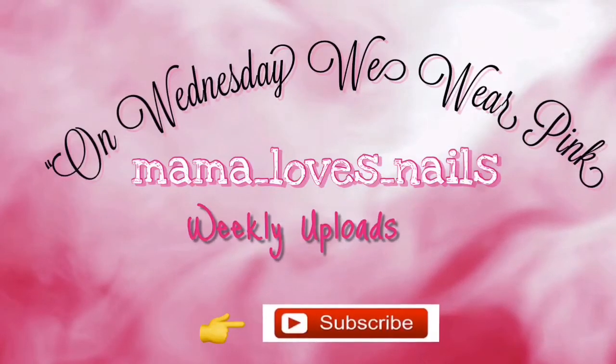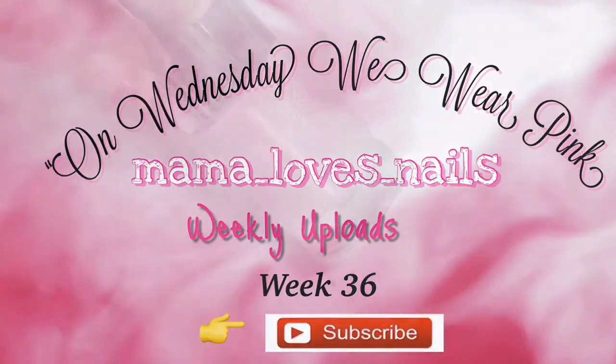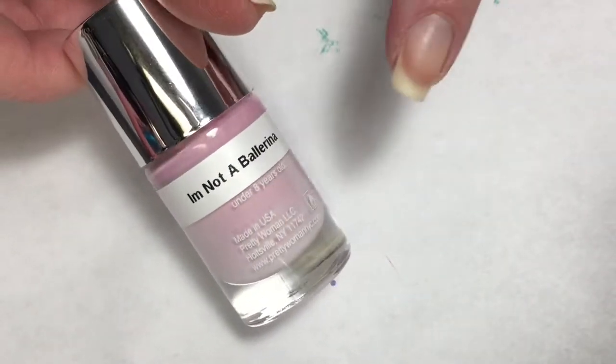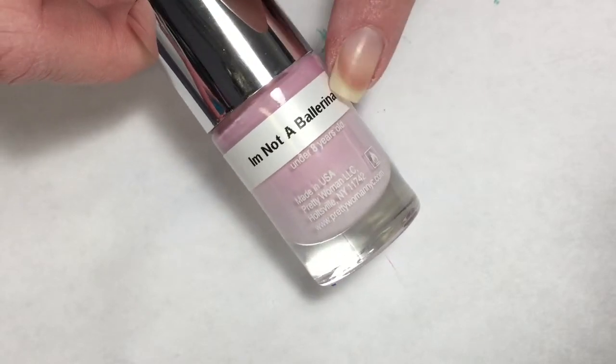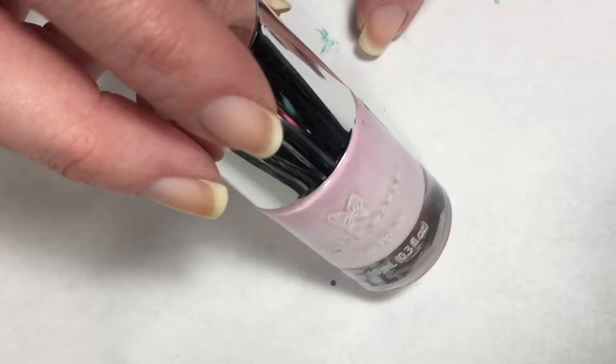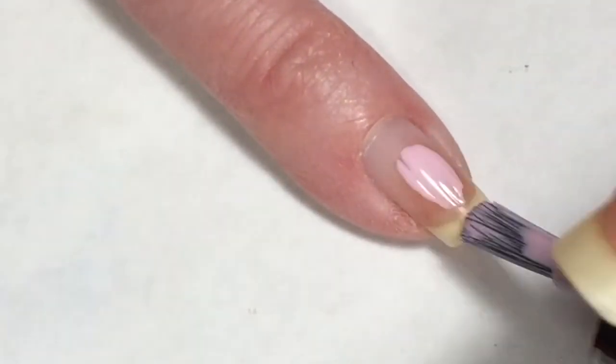Hello everyone and welcome to On Wednesdays We Wear Pink Week 36. The polish I'm going to be using is by Pretty Woman and it's called I'm Not a Ballerina. This did not have the name on the actual bottle — it was in the box that it came in — so I just used my label maker to get the name on it so I would not forget.